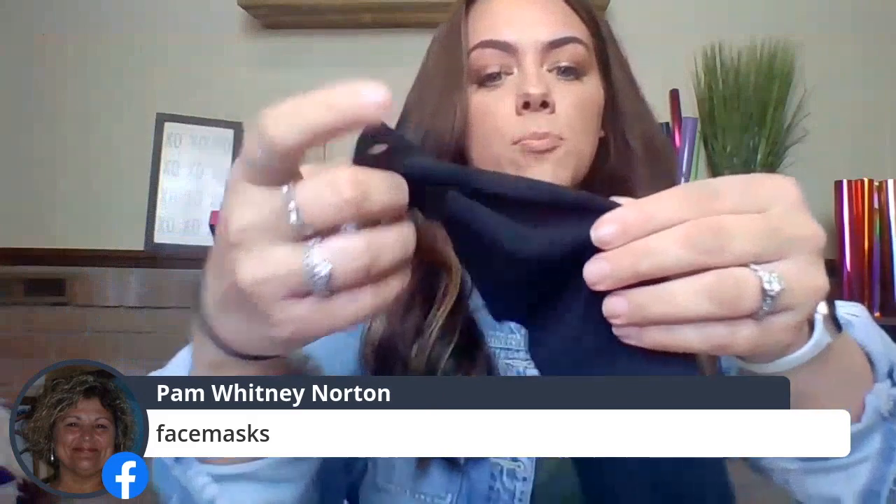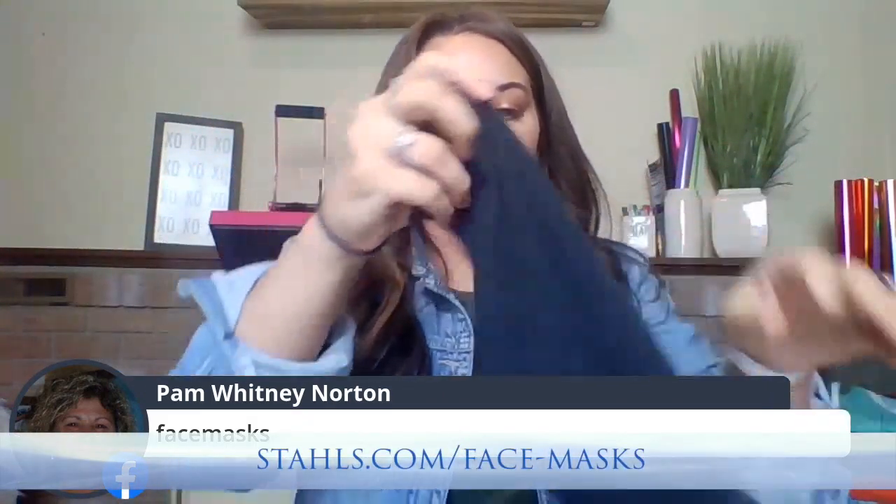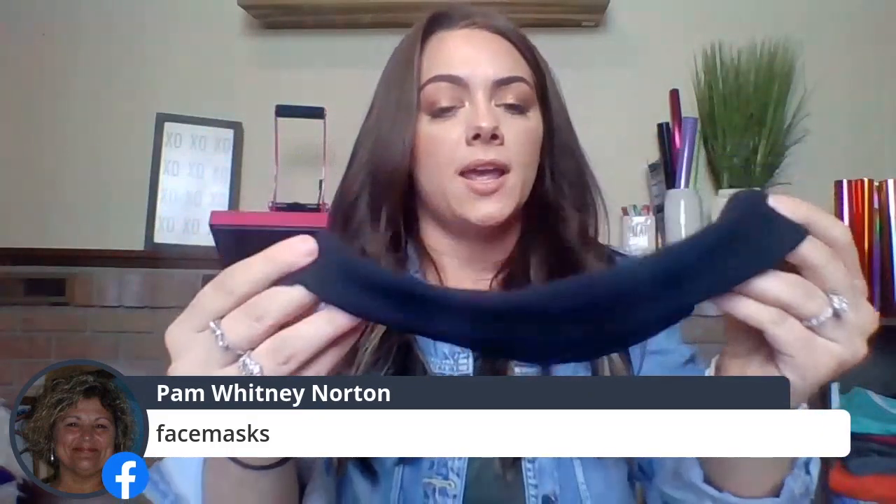Ken says we need color templates in CadWorks — noted! Pam mentions face masks, and we actually just added face masks to our website. There's an economy one and a premium one. The economy face mask is a single-ply mask that comes in gray, black, and navy. I don't want you to be disappointed if you order this one expecting a filter — it's a single-ply fabric mask with two ear hole options based on the width from ear to ear.